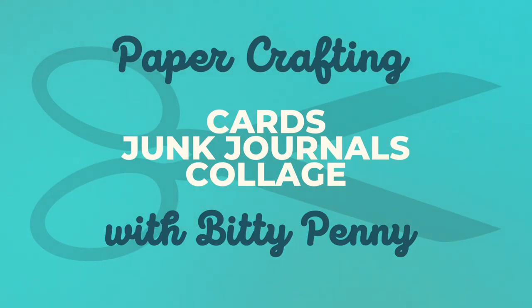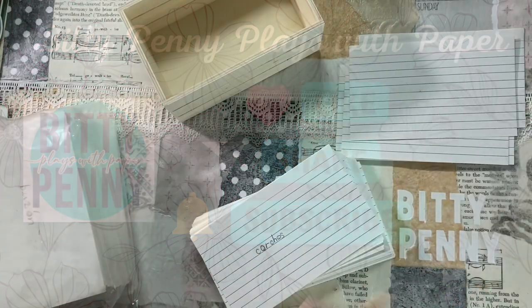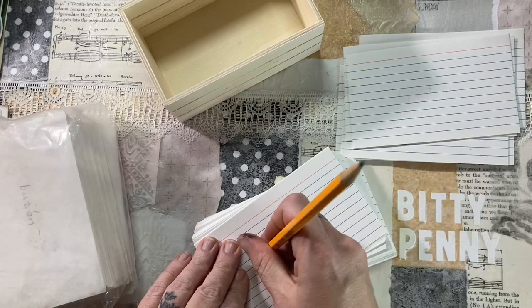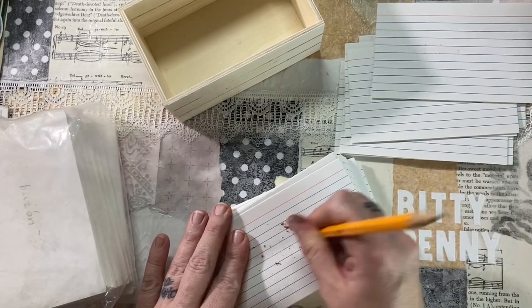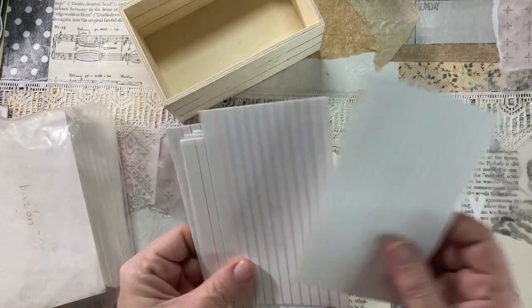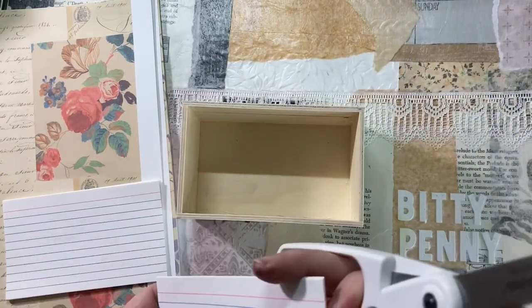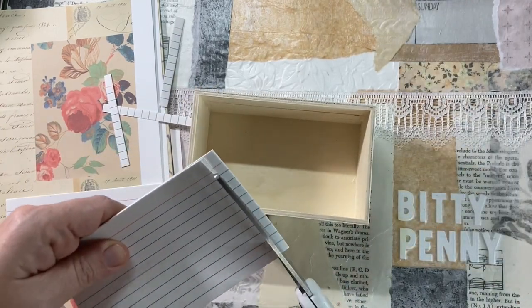Hey, it's Biddy Penny. Welcome to my channel. Today I am making a whole lot of ephemera. This ephemera is made with old index cards. These were my children's cards — Spanish cards from two years ago that they didn't need anymore. They wrote everything in pencil and I inherited them, so I decided I'd make a whole box of ephemera based off of index cards. I wanted some of my cards to fit horizontally in the box and others to fit vertically, so I did trim some of them down.